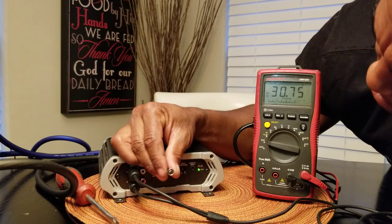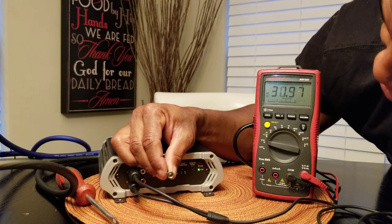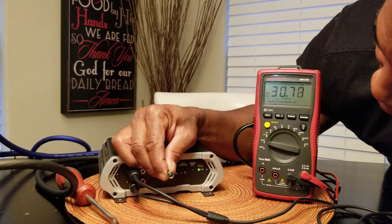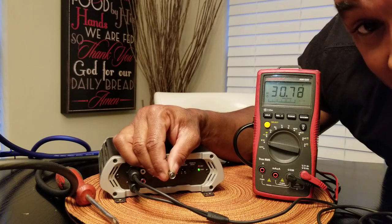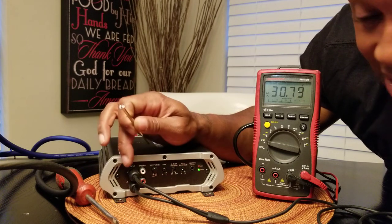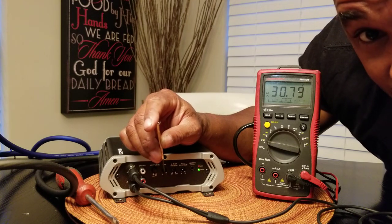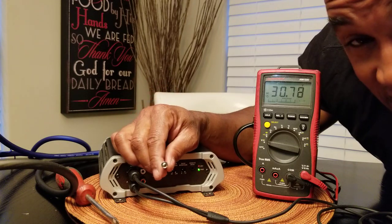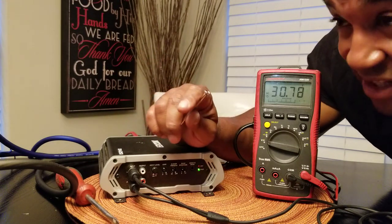Now we run into a problem — because this particular amplifier here won't go to 38 volts. The reason is it's only rated to do 250 watts, so its RCAs are probably only receiving between 4 and 6 volts. It's not even going past 31 volts, which means it's clipping. No matter how far I turn the gain, I'm not going to get 1,500 watts — this amplifier only gives out 250 watts at 2 ohms. It doesn't give out any more power.